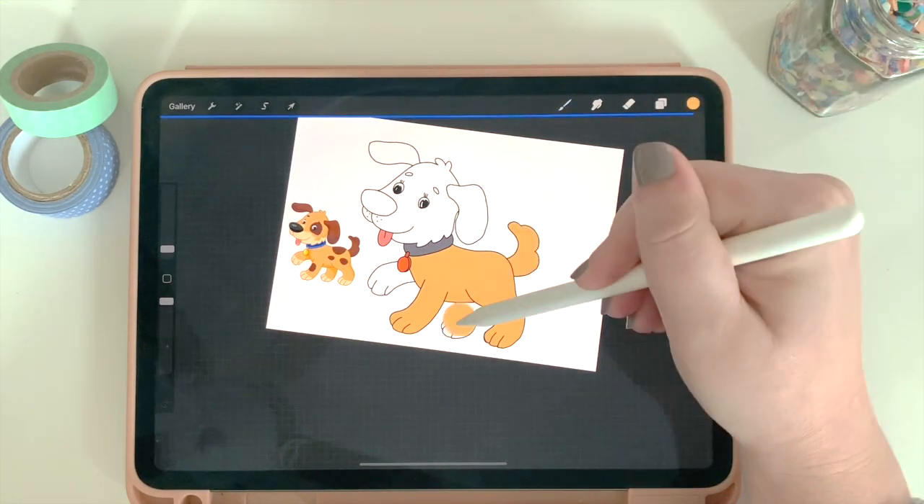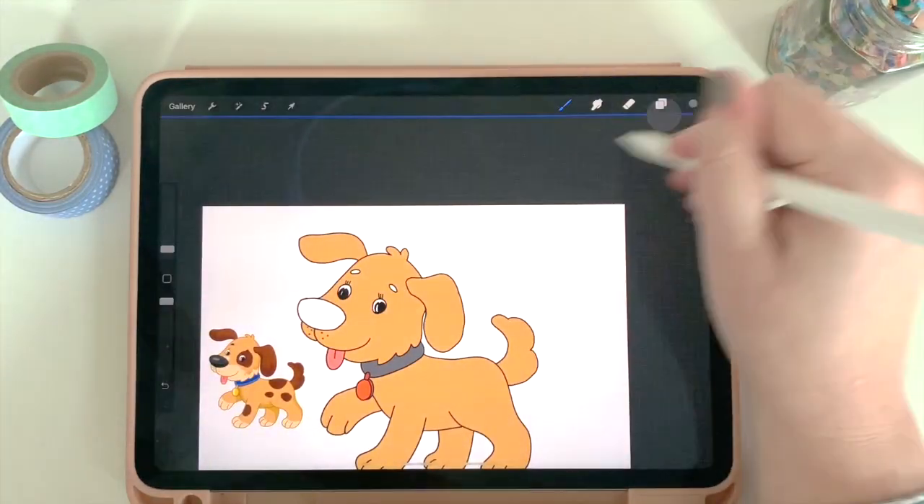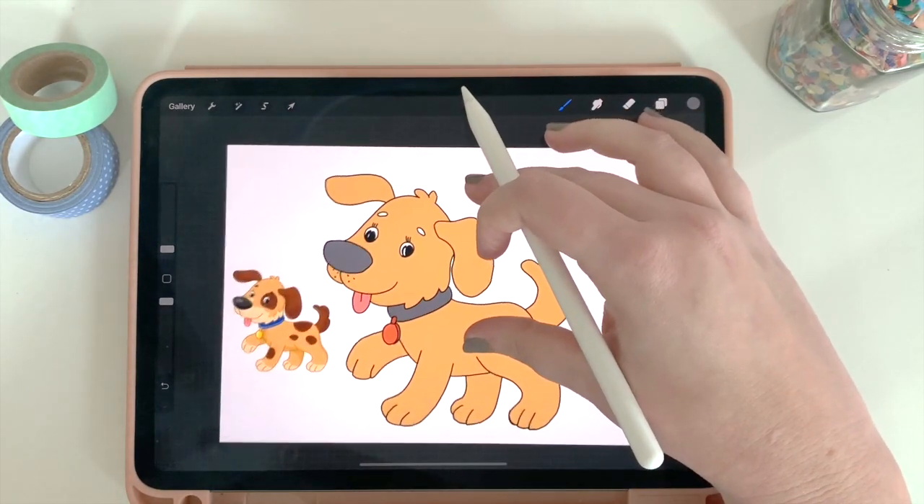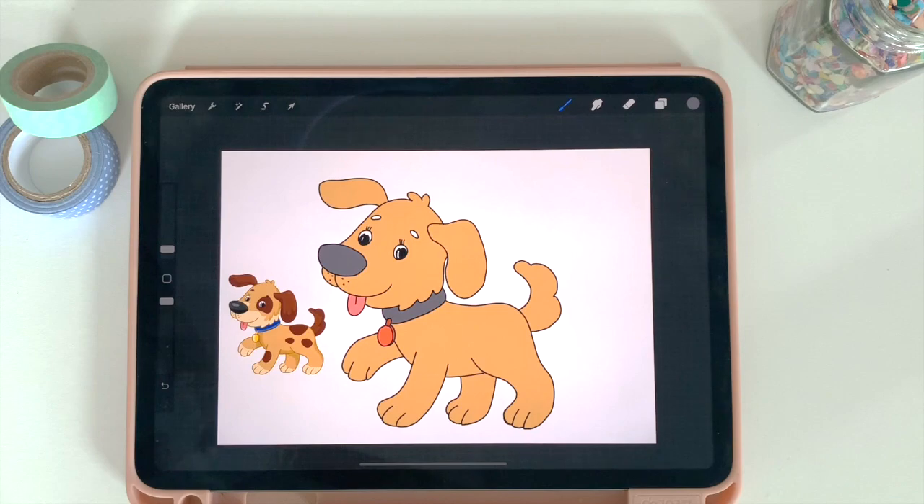I'll quickly color the rest of the dog. And there we have it — our little dog, just like the one on the internet, but recreated without the spots to look more like my dog. This is one way you can use the opacity layer technique and an internet image to recreate something even if you don't have a lot of drawing skills.